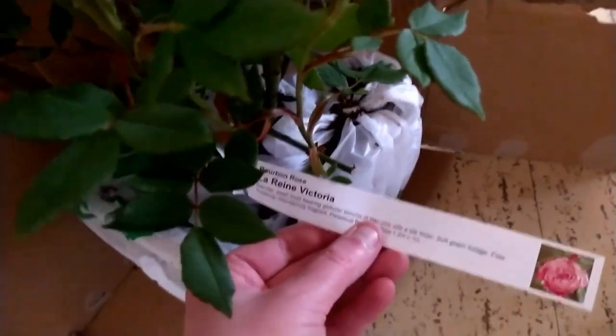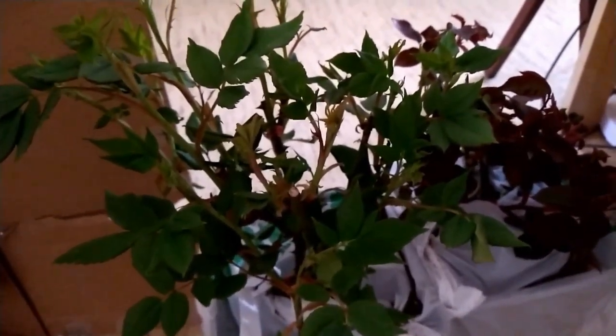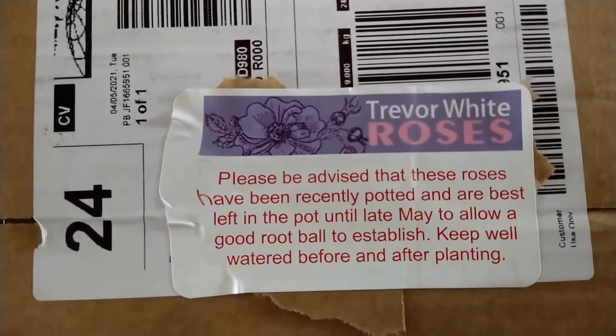And here is the second one — this is Lorraine Victoria. Look at that growth already, it's running for the hills! It looks very happy and healthy. Like the other one, it's not fixed to the bottom, but that's fine — they're both in good condition, so there's no problem there.